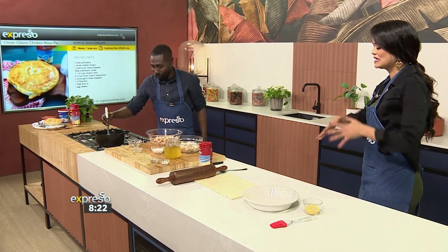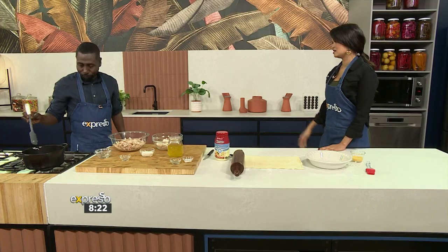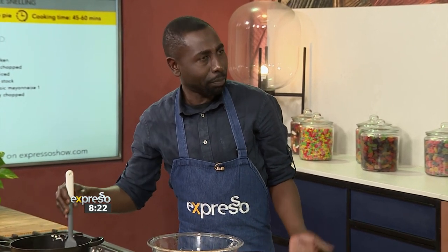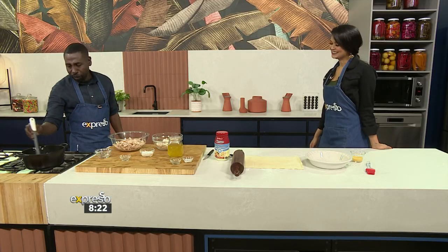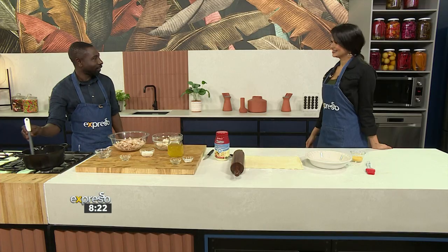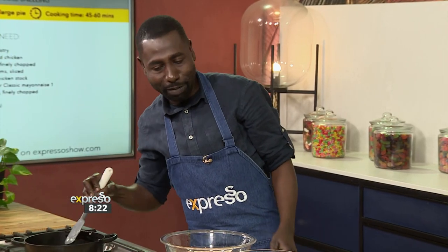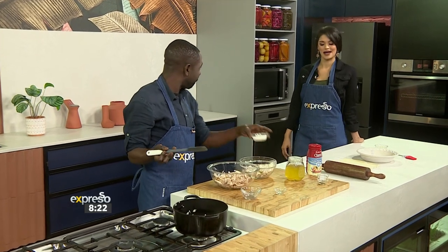This is ideal for families — you can feed large amounts of people. It's something you can make in advance: just don't add your pastry and you can do some meal prep ahead, especially if you know you're going to have a busy work week. And also if you stay alone, or if you've got young kids, you can just make mini pies — everyone's got their own little pie.